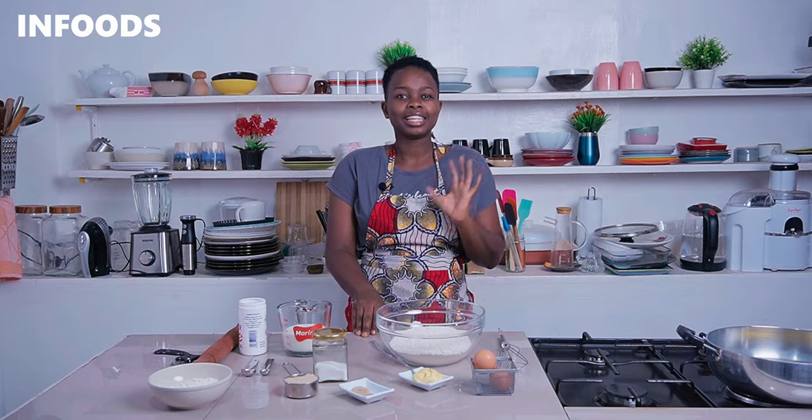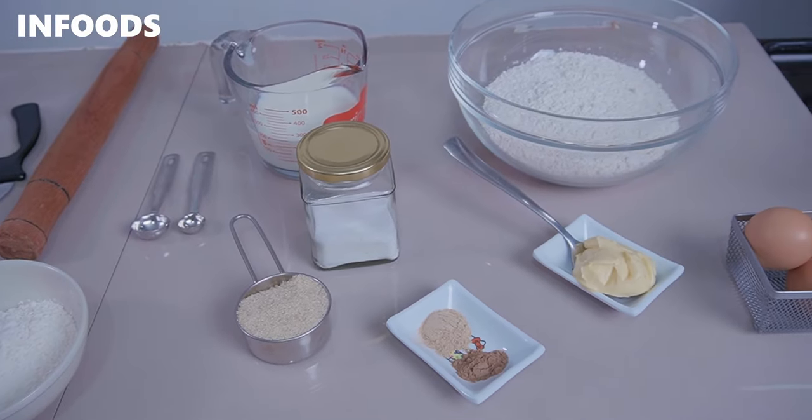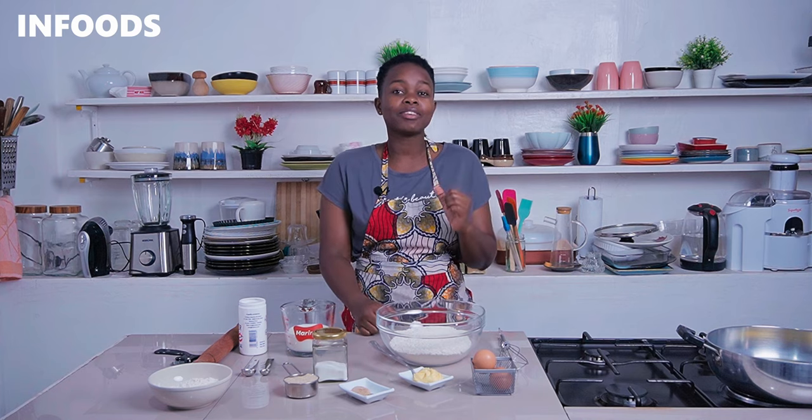Cardamom and nutmeg mandazi — that is what we are going to be making today, and it's going to be easy. The mandazi are going to turn out soft and very delicious. To make this recipe you'll need a few basic ingredients which I know you definitely have in the house, but the key ingredients are cardamom and nutmeg spices, which are very mild and flavorful.